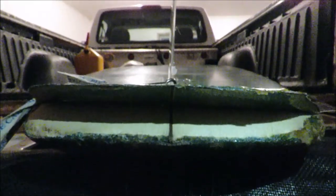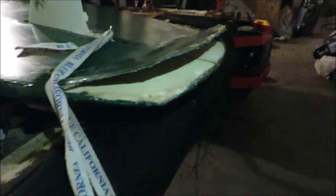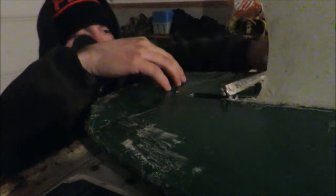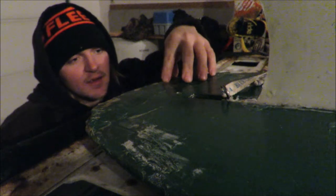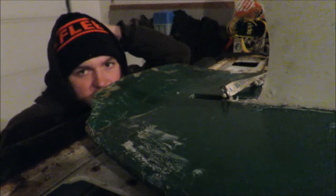Pretty dark out there yet. Gotta do a little repair to the surfboard. As you can see, she's pretty messed up back here. I really should be doing some kind of fiberglass repair, but I don't have any. Maybe I'll go get something. I'm planning on surfing either tomorrow or Saturday. It's Thursday morning right now.